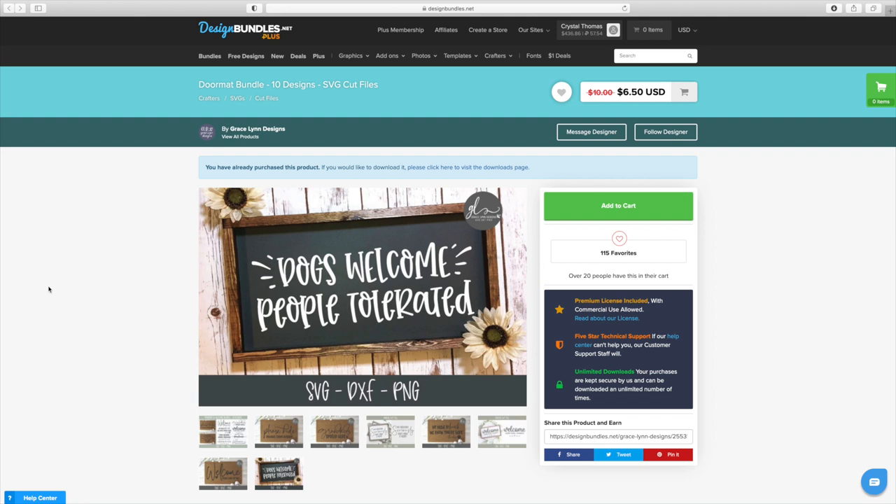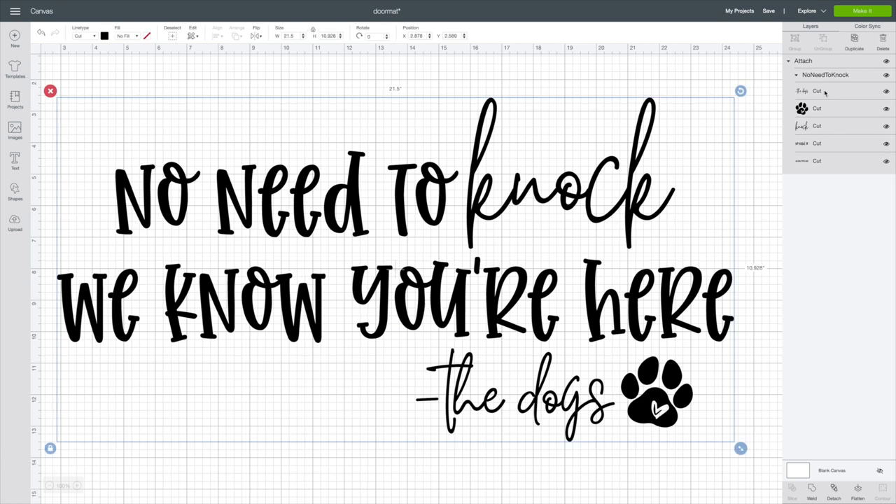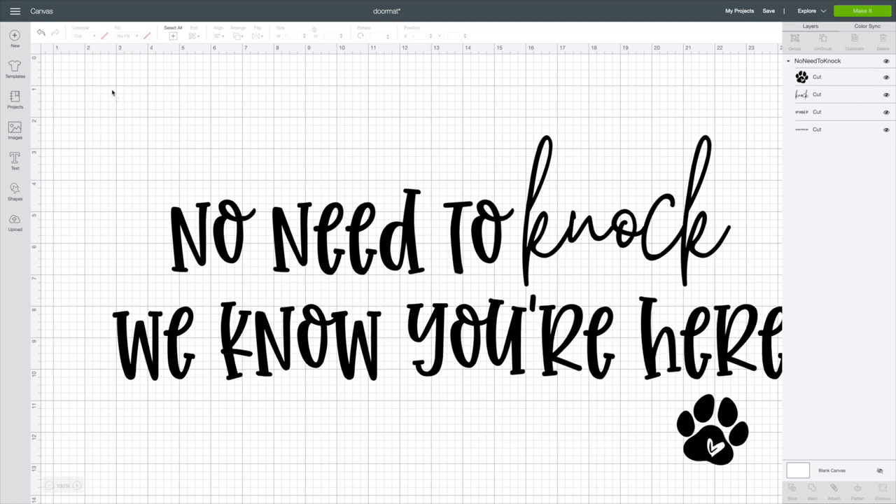Let's head over to Cricut Design Space. Now that we have uploaded our files, you're going to pick your favorite one, bring it over, and it's going to look just like this. It comes individual in different little pieces. I've already got mine attached — I'm going to detach that for you. If I was going to make a sign, I could change this to different colors, giving you those options, or simply hit Delete to get rid of a piece. I like when they separate those because it gives you more options.